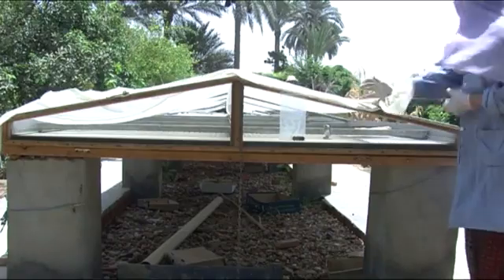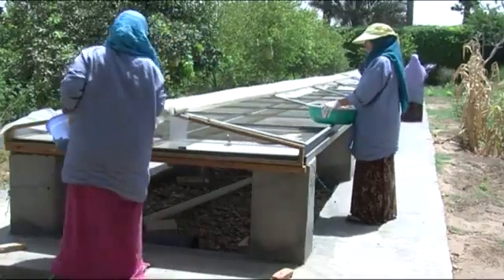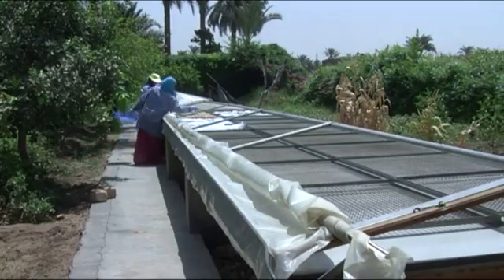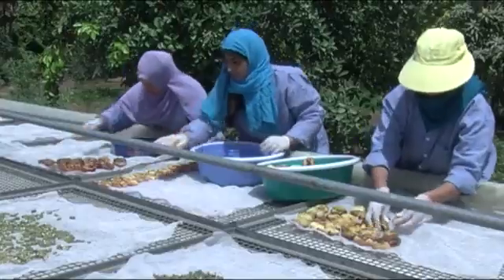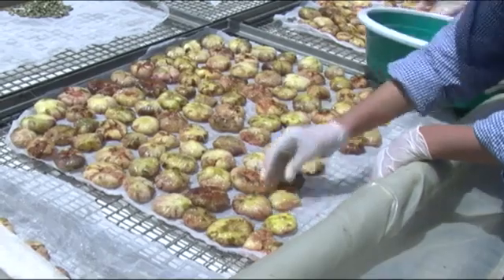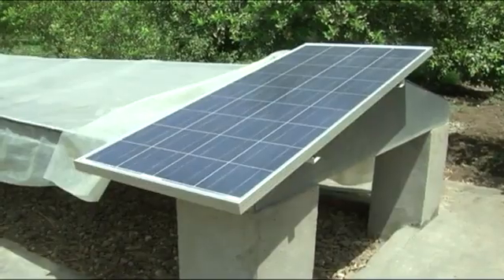Some expensive solar dryers can dry large quantities of spices and food throughout the year. These dryers use the sun and other sources of heat to keep the temperature constant. A ventilator forces the warm air over the food to draw out the moisture faster.